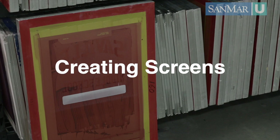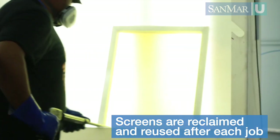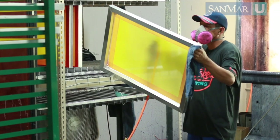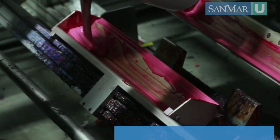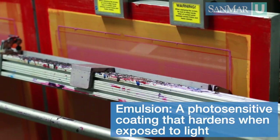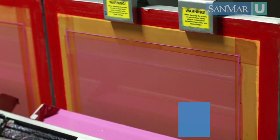Next you need to prepare the screens. Screens are generally reclaimed after each job — it is an intensive process where the ink and old emulsion is chemically broken down and removed. The screen is then degreased and dried so it can be coated for use again. After a screen has been dried it is ready to be coated with emulsion. Emulsion is a light-sensitive coating that hardens when it is exposed to light. Screens can be coated at different thicknesses depending on the printing process, but the most important part is evenly coating the screen no matter the thickness needed.